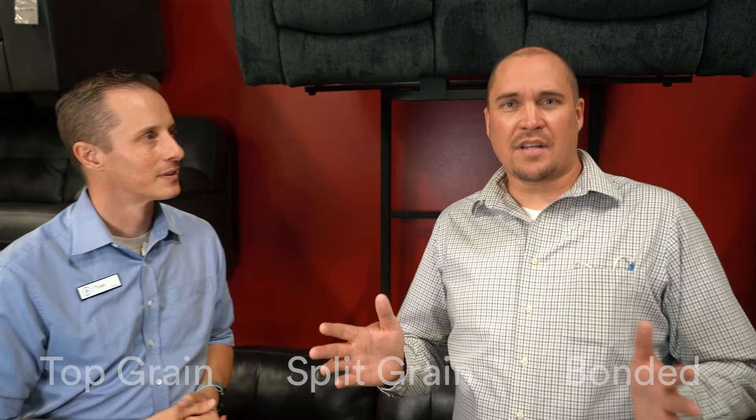Can you tell us a little bit more before we go into details about those, about leather? So when we're talking about leather, what we're talking about is the hide of a cow. Let's just say that the hide of the cow is about this thick. When they cut the top most outer layer of the hide, that is going to be top grain leather.